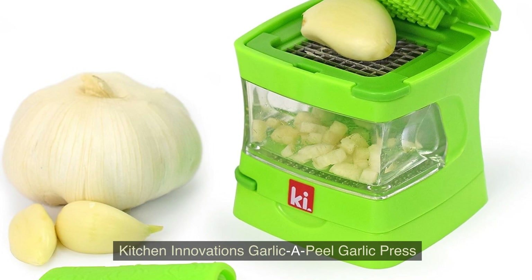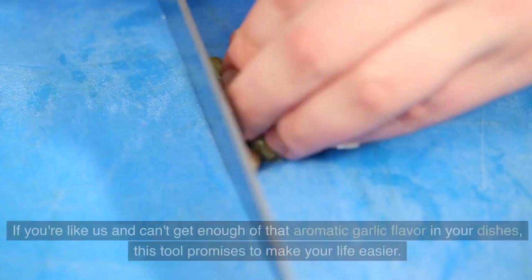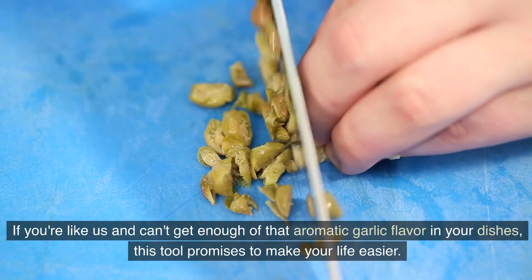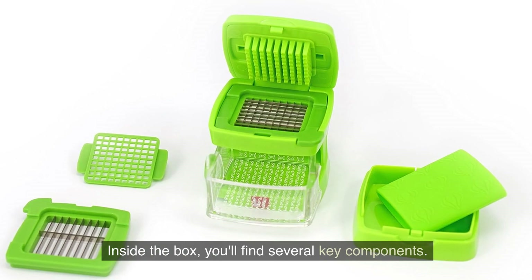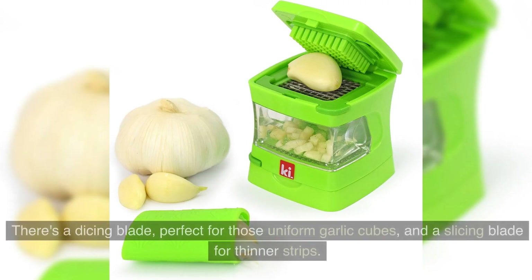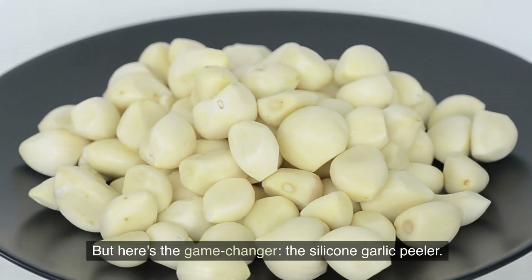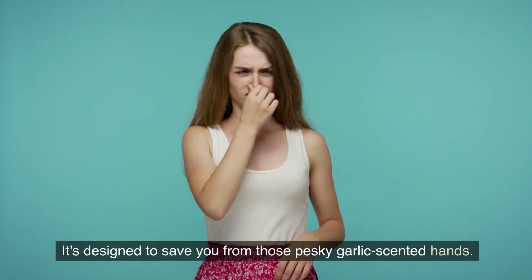Today we're diving into the Kitchen Innovations Garlic Appeal Garlic Press. If you're like us and can't get enough of that aromatic garlic flavor in your dishes, this tool promises to make your life easier. Inside the box you'll find several key components: a dicing blade, perfect for uniform garlic cubes, and a slicing blade for thinner strips. But here's the game changer — the silicone garlic peeler, designed to save you from those pesky garlic-scented hands.